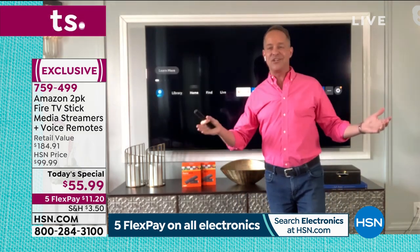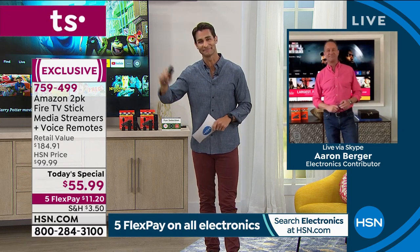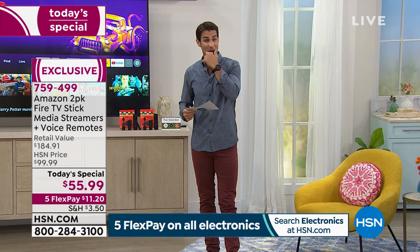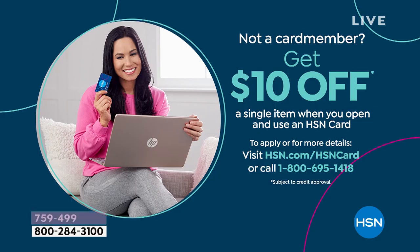One little device, plugs into your TV, uses your internet, and gives you a world of entertainment at the end of your voice or your fingertips. You're getting two of them, saving $40 off our HSN price and $130 off retail. What a great Today's Special. Also — if you sign up for an HSN credit card today at HSN.com or over the phone, we'll take $10 off the top of your first single item purchase, bringing it to $45.99 for two Amazon Fire Sticks.